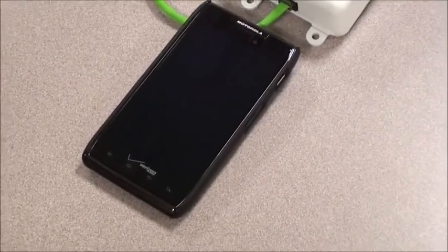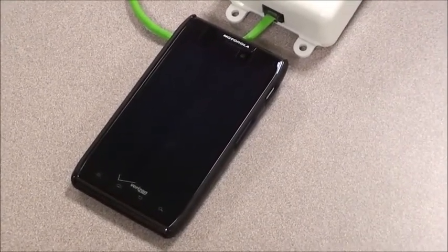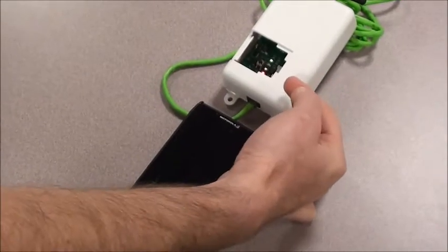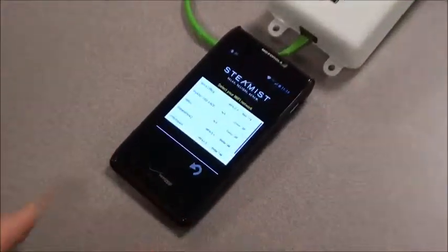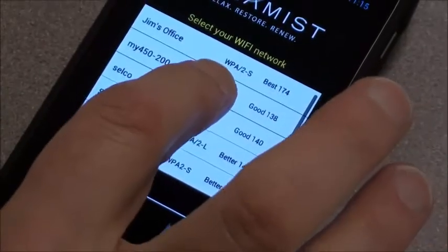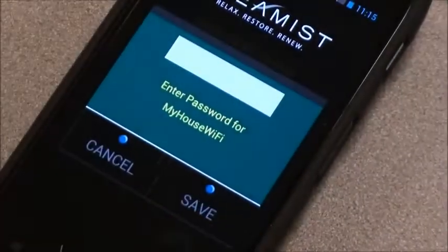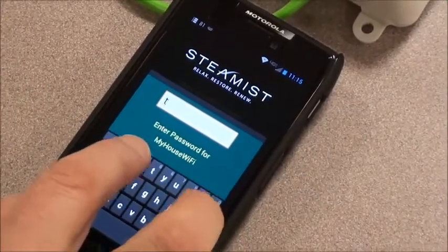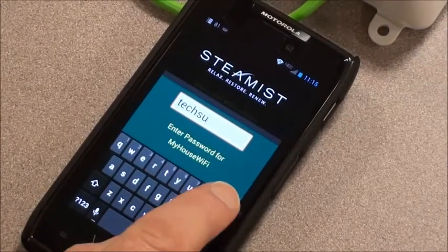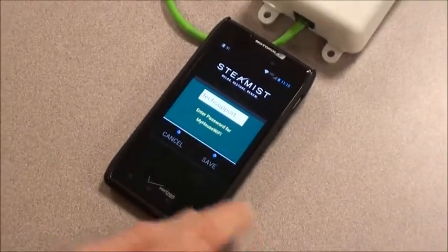Before we do the next step, please make sure you know your home Wi-Fi network name and your password. Because now we have to put the Steamist Wi-Fi module onto your home network's Wi-Fi. There's a bunch of networks around me, so sometimes you have to scroll down between screens. On the bottom, my house Wi-Fi — that's where we want to connect. For test purposes, we set up a password called Tech Support. All you're doing is logging into your home network, so whatever your home password is, that's where you'll enter it now. And we're going to save.